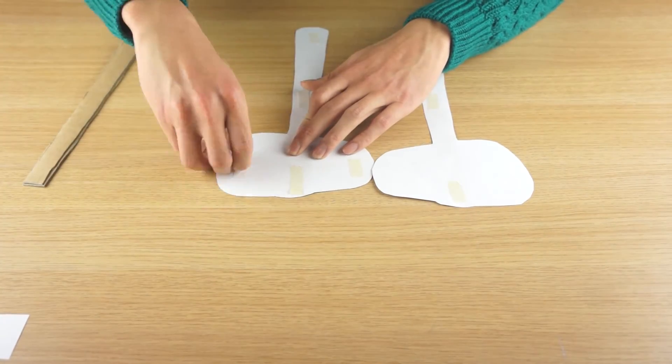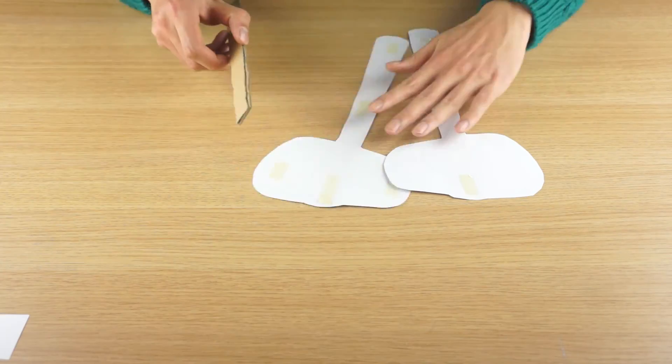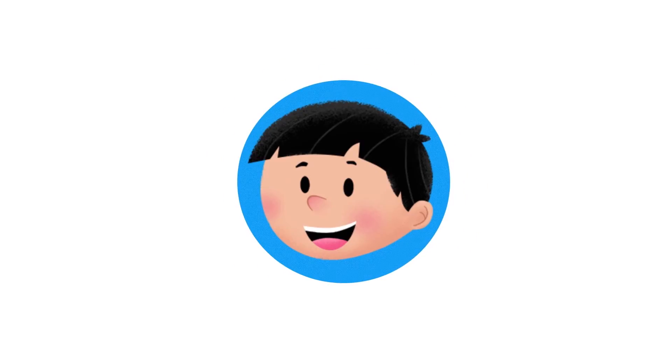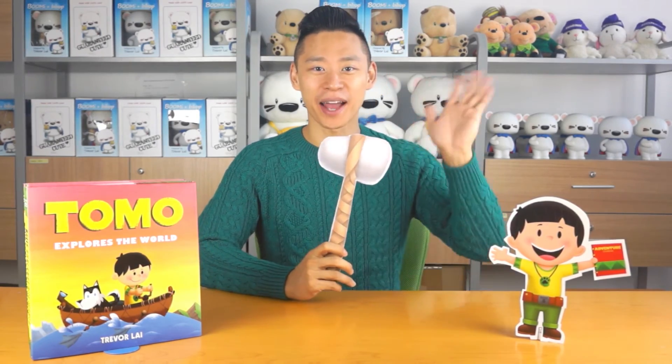And ta-da! Put your strip of cardboard between the hammer artwork and stick it all together. Ta-da! Now you have a hammer just like Tomo. I hope you enjoyed building with Tomo today. Have fun using your new hammer. We'll see you next time.